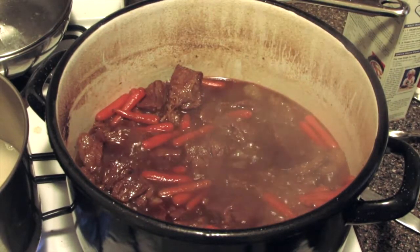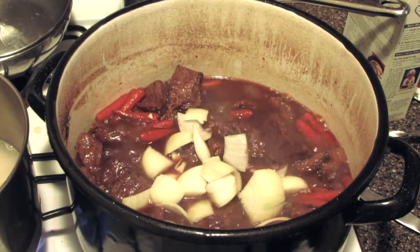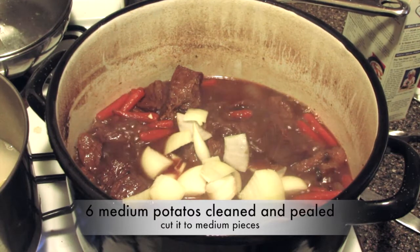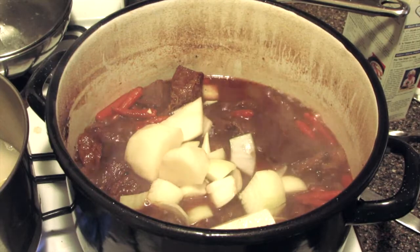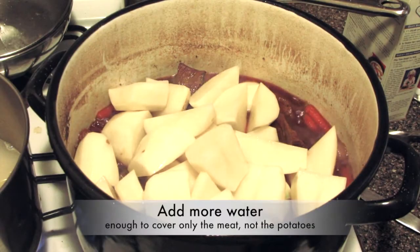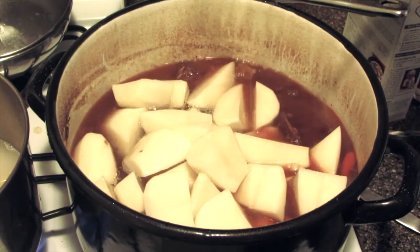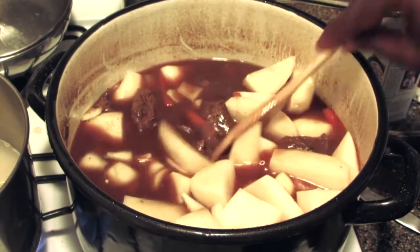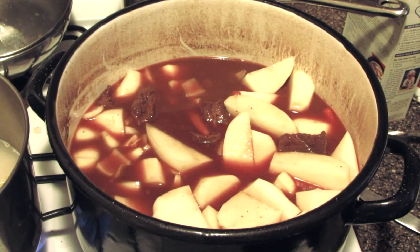Now what I'm going to do is add the other onion — I've cut up two. And I cut up about six medium potatoes, peeled them, and they've been soaking in water. I'm going to add the potatoes. I cut them in nice big sizes — this is more like a rustic style dish. I'm going to add more water — just enough to cover the meat again. Now when this comes to a boil, we're going to turn the heat down and let this cook on medium for about 30 more minutes.